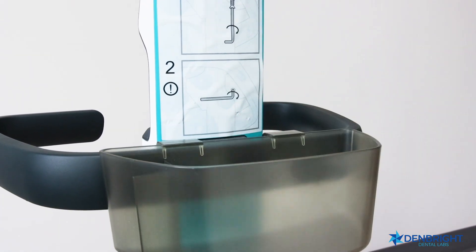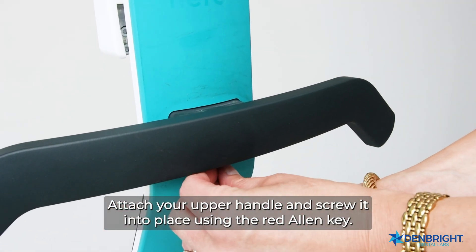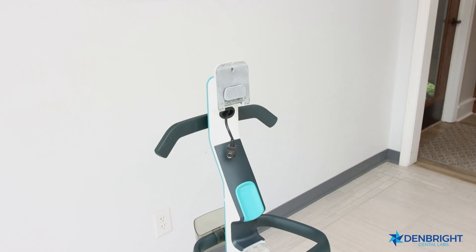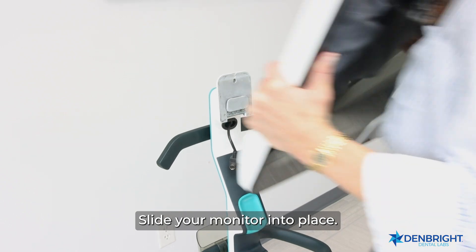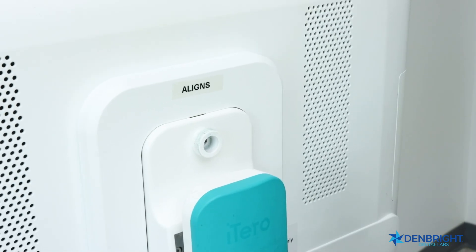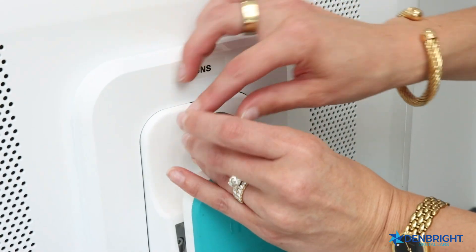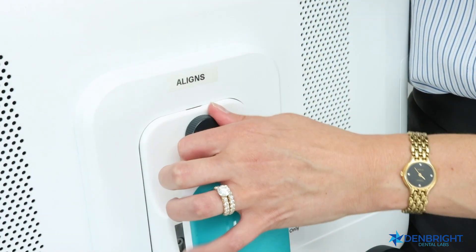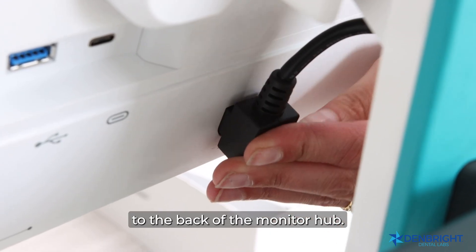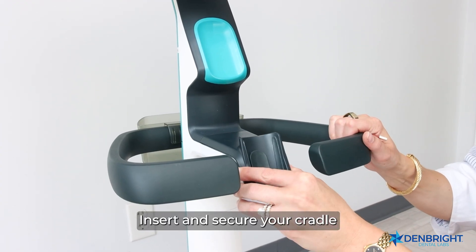Attach your upper handle and screw it into place using the red Allen key. Slide your monitor into place. Ensure your spring and screw are secured into place, then connect your cable to the back of the monitor.